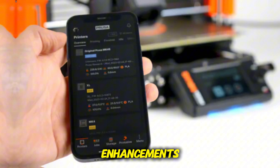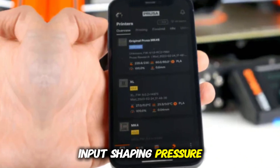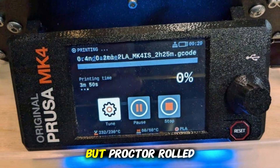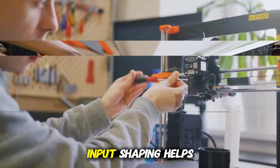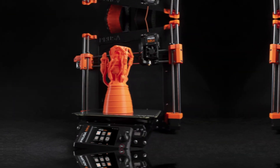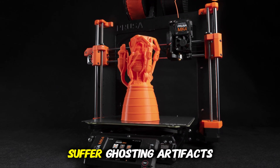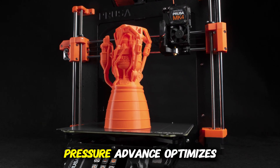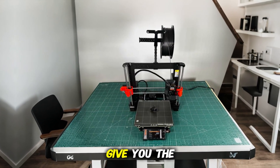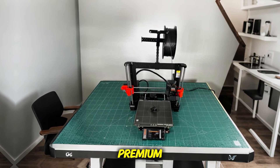Third: firmware and motion enhancements — input shaping and pressure advance. At launch, some features like input shaping weren't fully available, but Prusa rolled them out later. Input shaping helps suppress ringing by compensating for vibrations, so your tall, skinny parts don't suffer ghosting artifacts. Pressure advance optimizes flow transitions. Together, these give you the kind of polish you expect from premium machines.